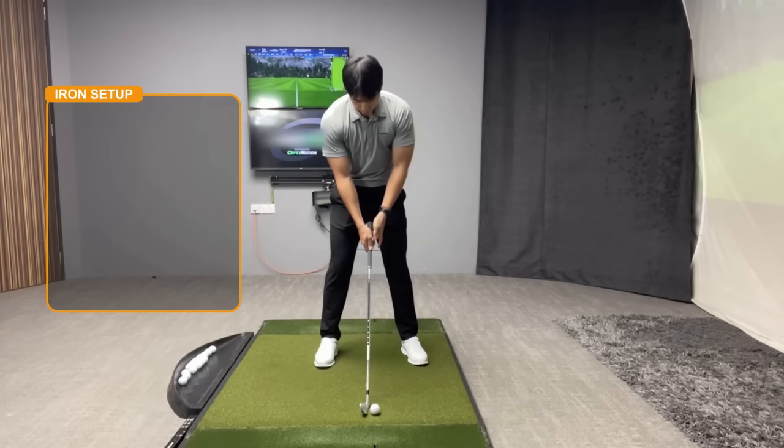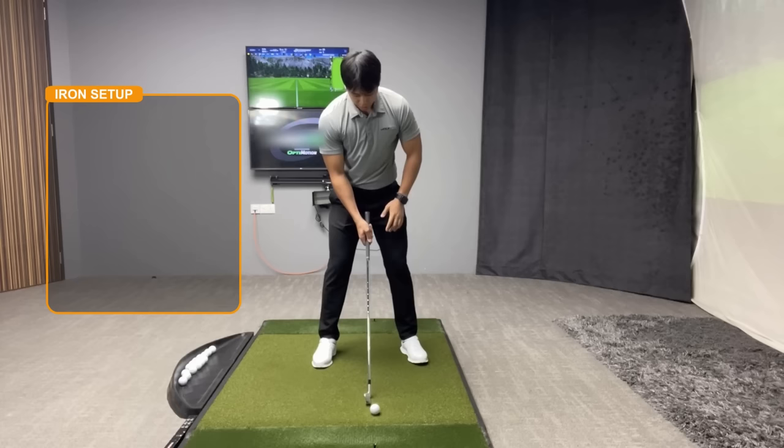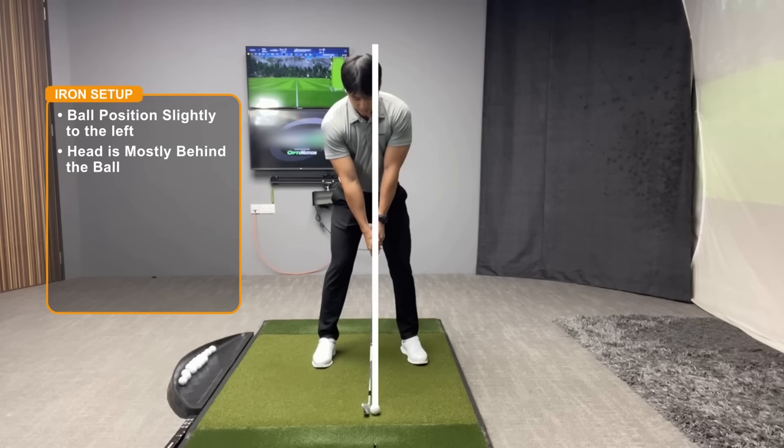When you're hitting an iron the ball is typically on the ground. When you set up to a seven iron the ball position will be ever so slightly to the left of center. My head will still be slightly more behind the ball to the right, but if I were to draw a straight line up from where the ball is, my head would be pretty much against that line or just mostly behind it.